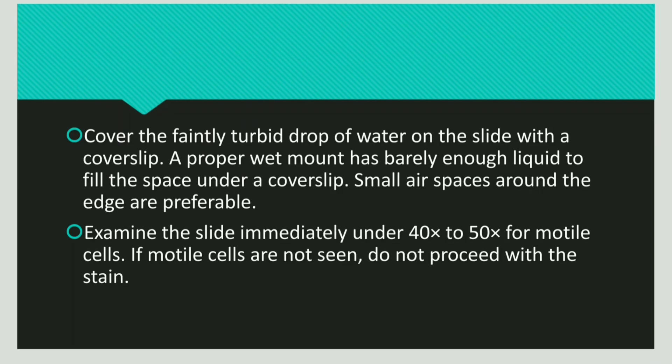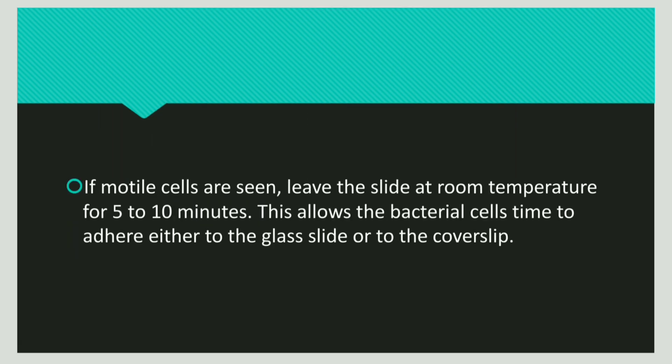Now cover the slide with a cover slip. After covering the slide, immediately view it under a microscope at 40x to 50x. If motile cells are not seen, do not proceed with the staining.